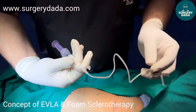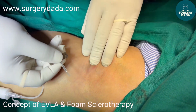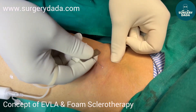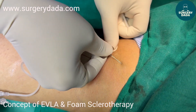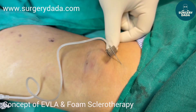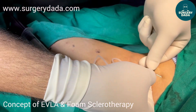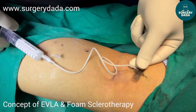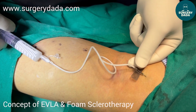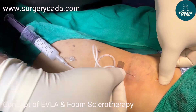The foam has been generated and collected. Now we'll trace the vessel. Since these are less than 2 mm vessels we are going for the Tessari foam. It has gone inside and we are going to push it.